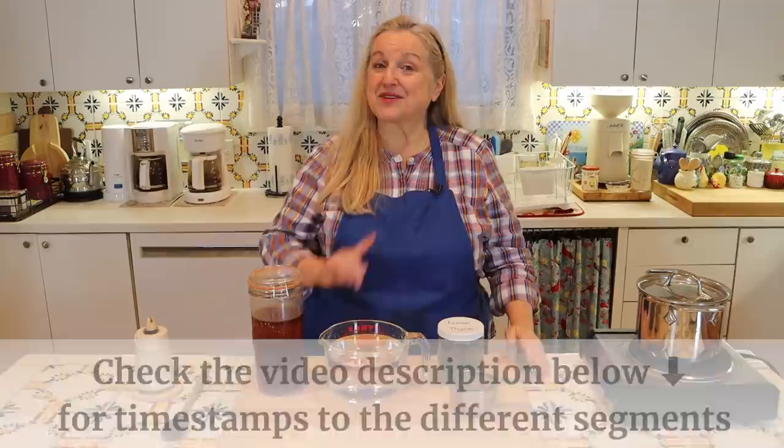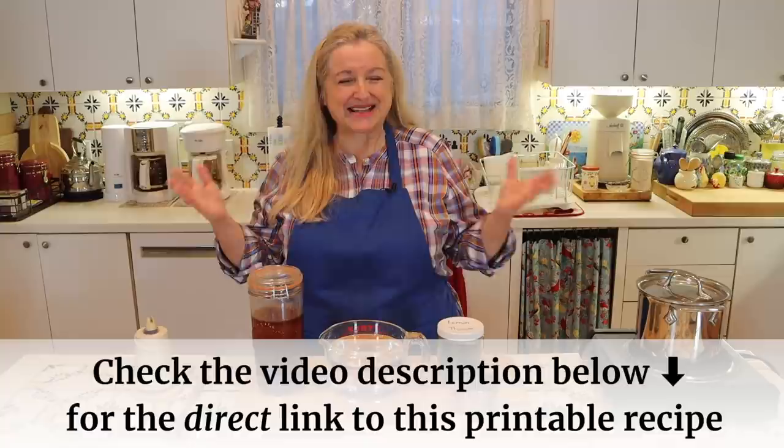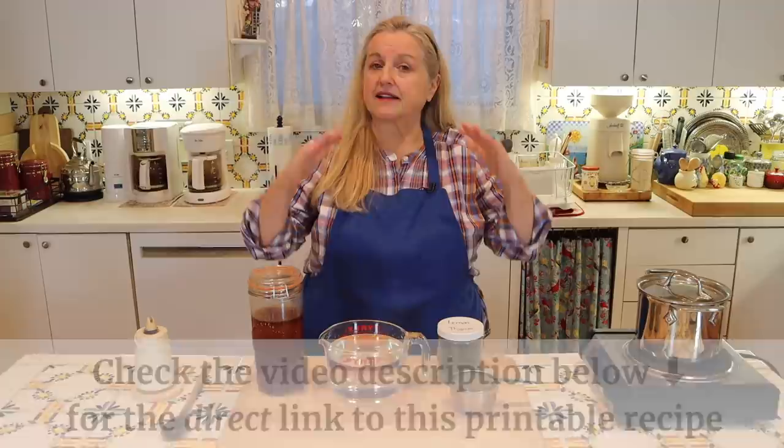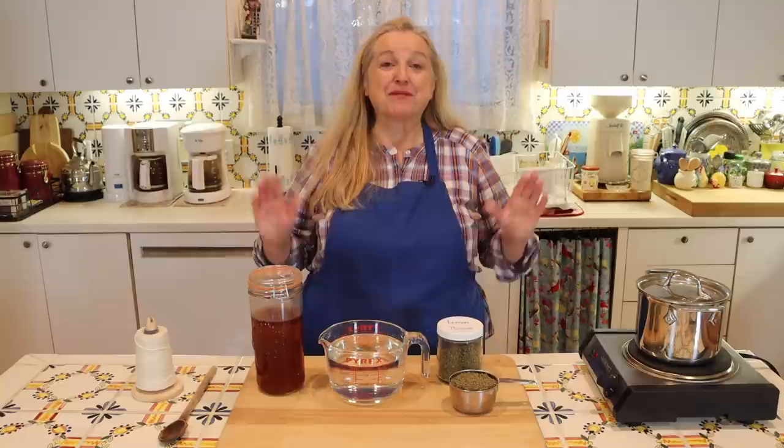In the description underneath this video there will be timestamps listing everything I'm going to cover, so you can jump around easily. There will also be a link to the blog post on my website, Mary's Nest, which will include a lot of information about master recipes and specifically the one we're making today for herbal syrups — including the recipe, which you can read online or print out.